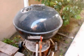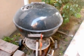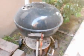Interesting story about this Weber grill — I'll tell you when we get back, right here on the Belmont Big E Channel. Coming up soon.